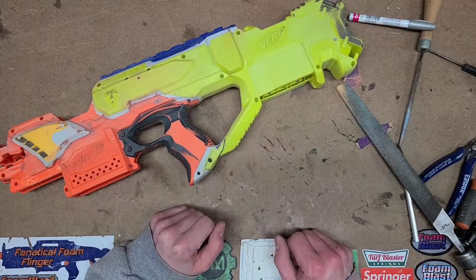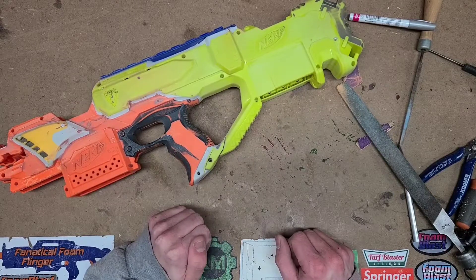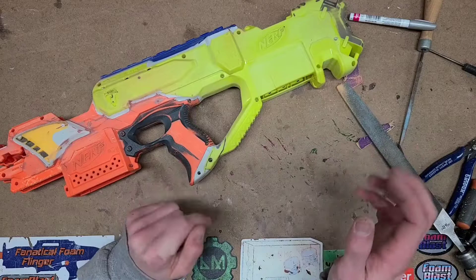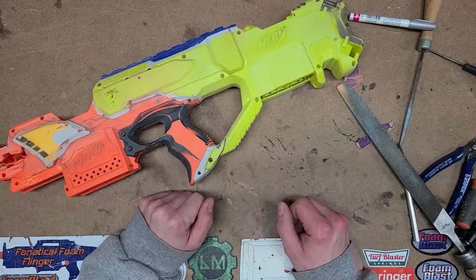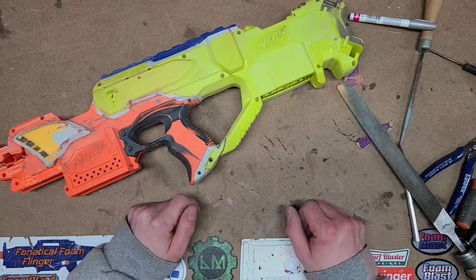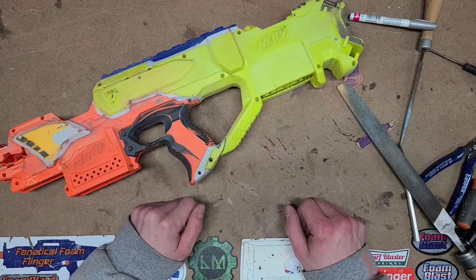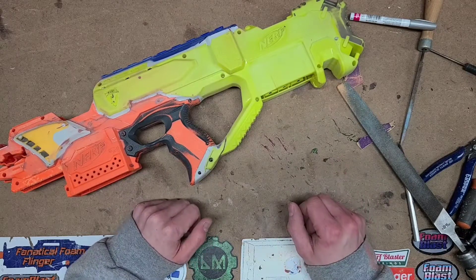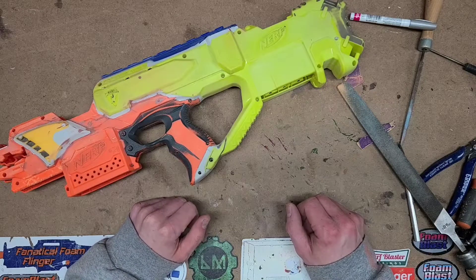I just got done watching Mr. Nathan's mile-long video on his Centaur, which is a beautiful Striterion — a Strife and Centurion integration — and I got inspired to make a video. Lately that's been weird; I won't really get into that because it's boring as all hell and nobody really wants to hear that.